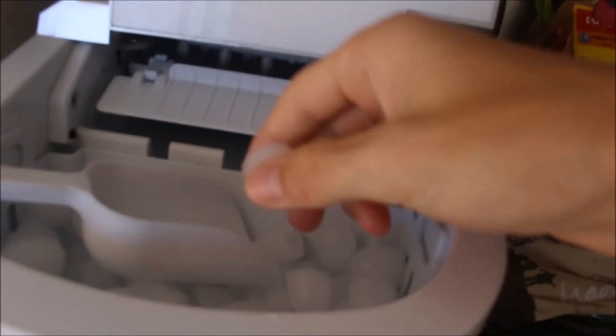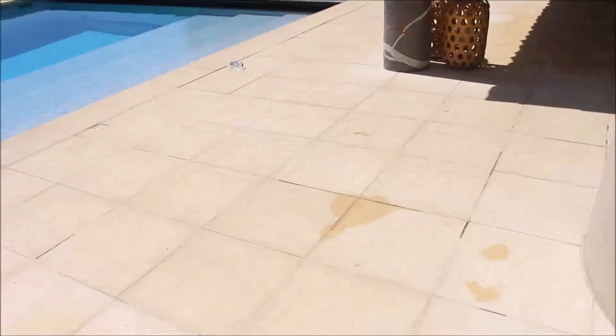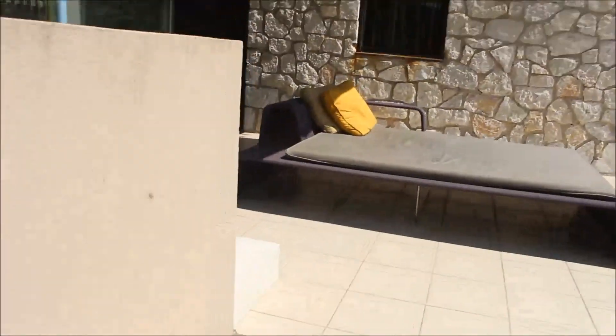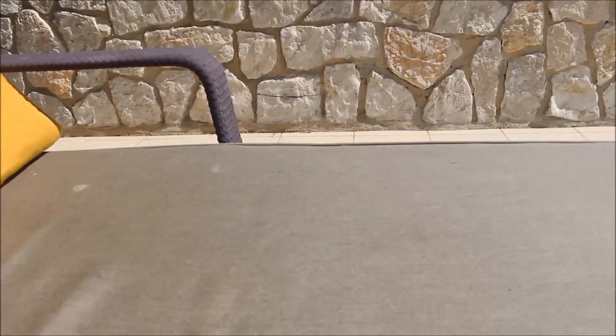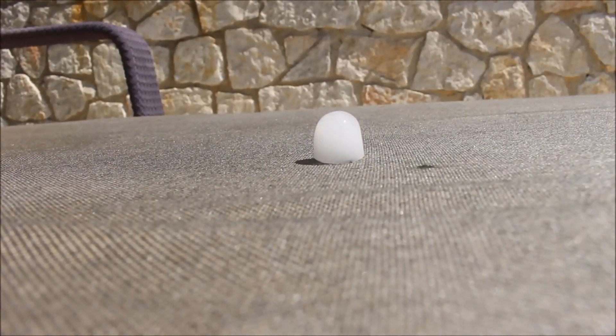Alright, what was I doing? Taking an ice cube, shut the lid. See there — that was the bed I laid on. Put that like that. Look how quickly this melts.